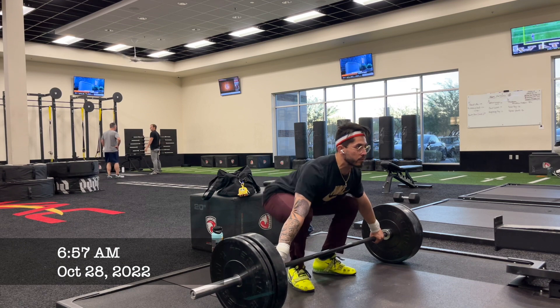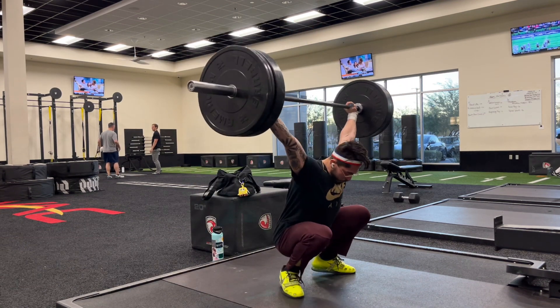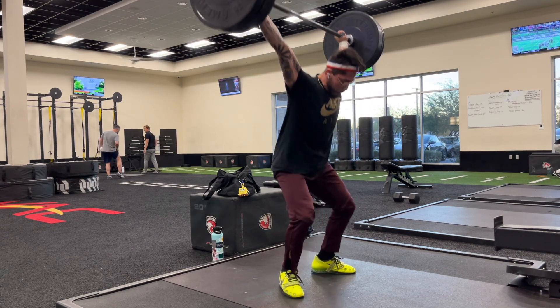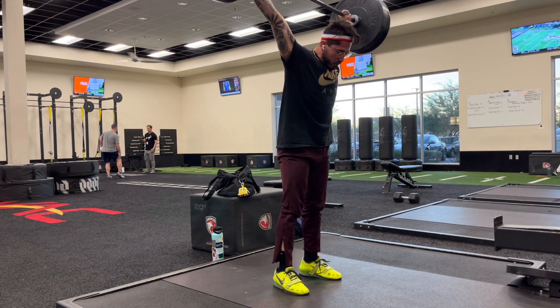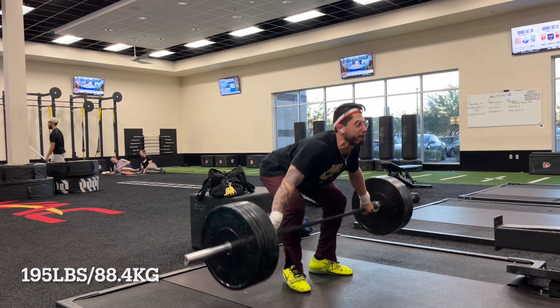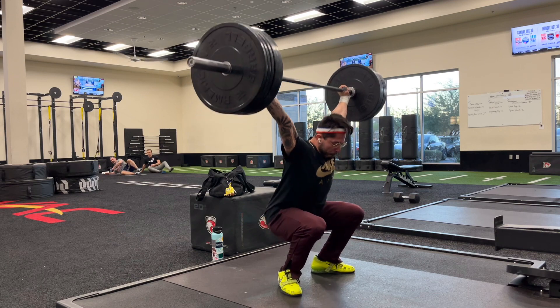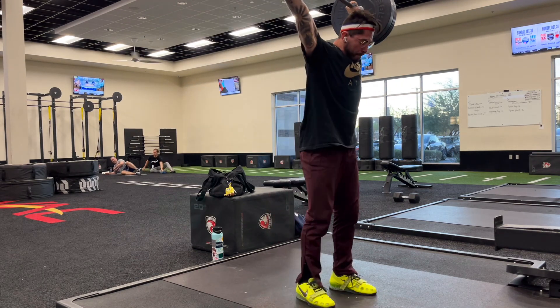Hi, welcome to Weightlift Every Day. My name is Marcos. I'm trying to get back into rhythm here — we're back into stride with Weightlift Every Day after suffering a little bit of a shoulder injury on October 17th. I was going pretty heavy on snatches; I had 88 kilos on the bar.